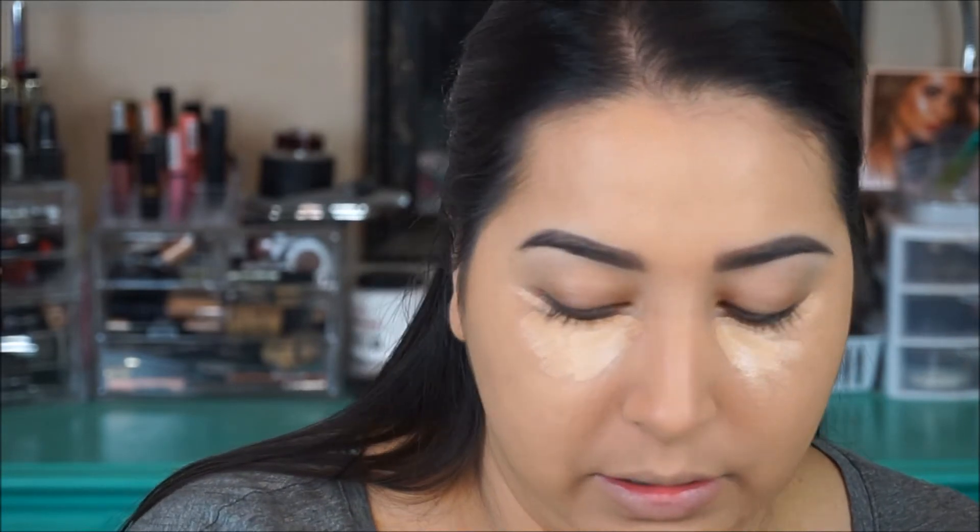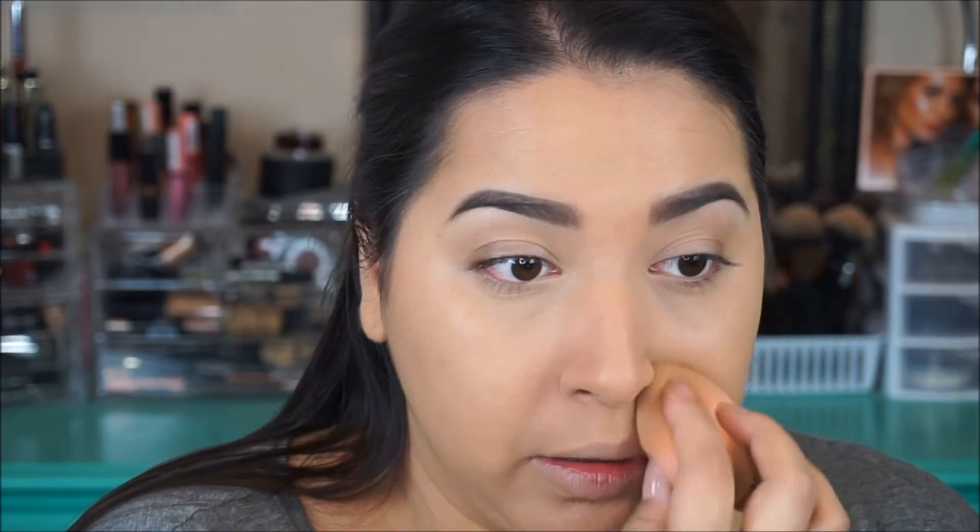We're just going to go ahead and blend that out. I went ahead and set my under eyes with my Laura Mercier powder. I don't know if I want to set the rest of my face because I do kind of want to see what the foundation wears like. Now we have the foundation on and powdered up, so now we're just going to move on to eyes. I'm not going to do a whole lot of fancy stuff because I mostly want to focus on the foundation itself — I'm just going to slap some stuff on my eyelids.